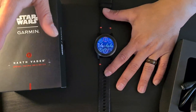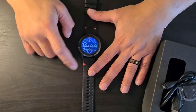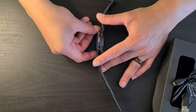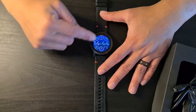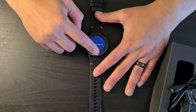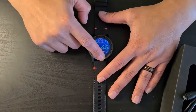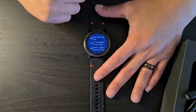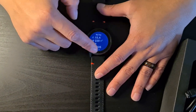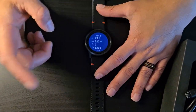Once you set up the Garmin Connect app and configure your watch, you get the main watch face where you can see all your numbers. There are many watch faces available. The watch has two buttons and a touchscreen. Swiping down gives access to pulse ox, which measures blood oxygen saturation. Swiping up shows all your widgets, and on the app you can customize their order and layout to see your day's overview.